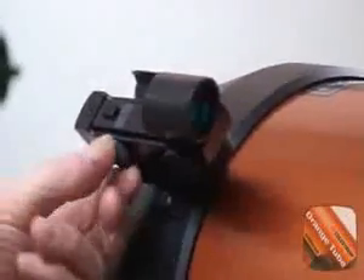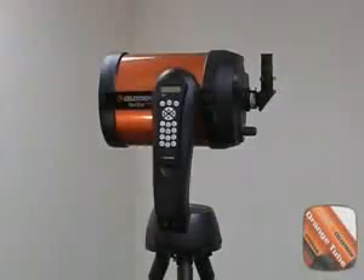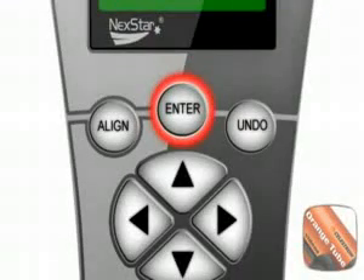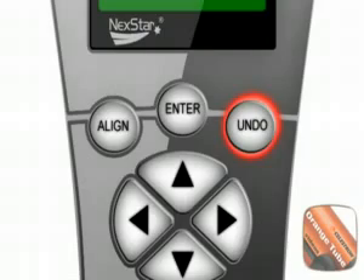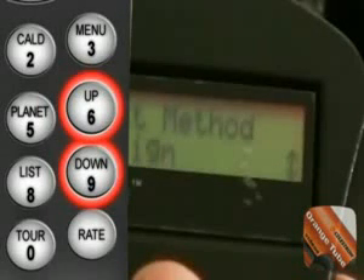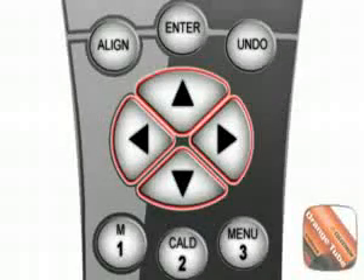Turn the star finder on. Remember to turn it back off when done to save the batteries. With the telescope fully assembled and powered up, we are ready to proceed with the alignment. But first, let us familiarize ourselves with the basic hand control commands. The Enter key selects the current choice. The Undo key will return to the previous option or erase data entered by mistake. Use the number 6 and 9 keys to navigate up and down respectively when the additional option symbol — a vertical double arrow icon — is shown. Use the directional arrow keys to move the telescope.